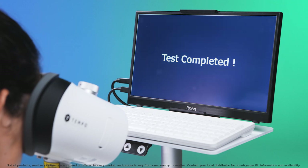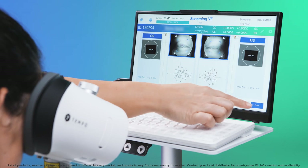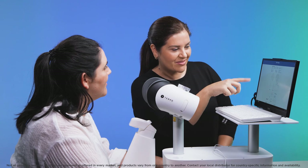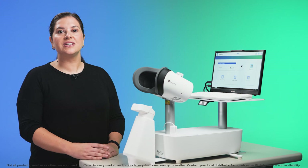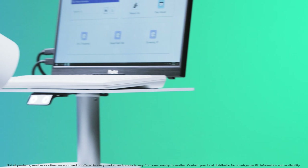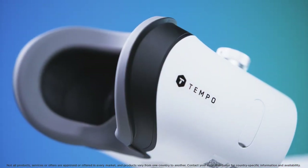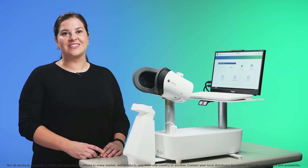Upon test completion, the words 'thank you' will flash up for the patient and you will see 'test is complete' on the operator screen. Click anywhere on the screen and then select finish to return to the home screen. The results are automatically saved at the end of the test. The reports for each eye can be printed or automatically saved to Harmony or EHR. Since both eyes are tested simultaneously, there is no need to repeat the test for the second eye. Better for you and better for your patient. For more information, please visit Topcon Healthcare University.